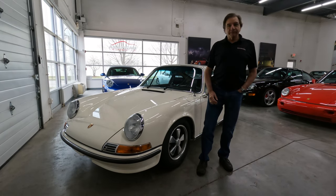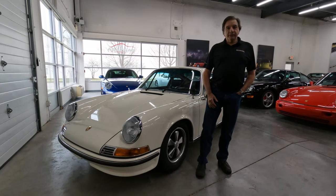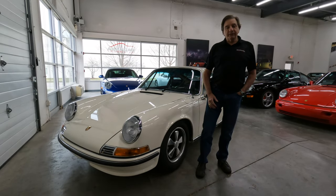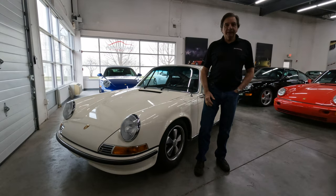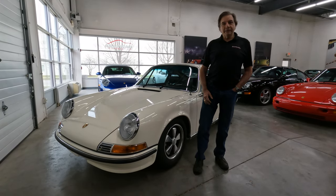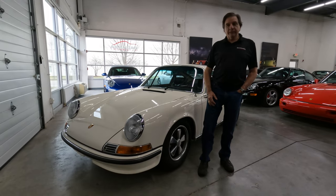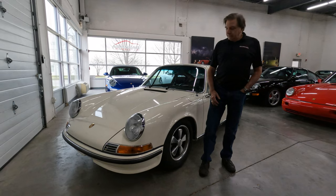I'm Ron Barnaba from Barnaba Autosport. Today I'm going to go over one of the cars we just finished and we're actually going to deliver tomorrow. It's a 1970 911 S in white ivory. Kind of a cool color, very soft white, and we're pretty proud of what we've done here. Starting at the front,